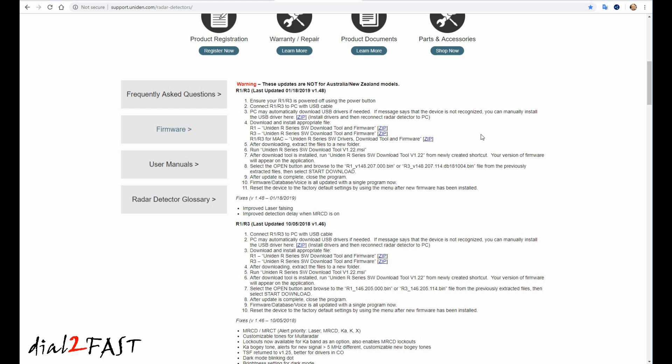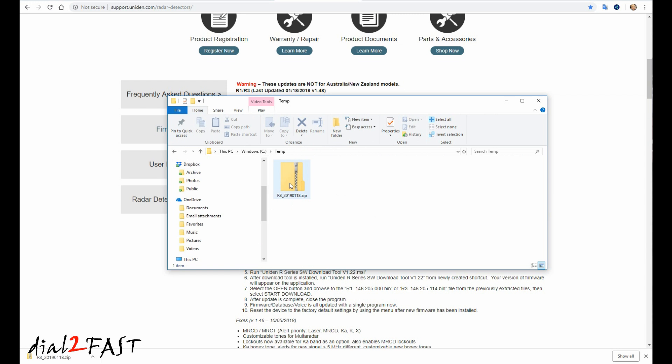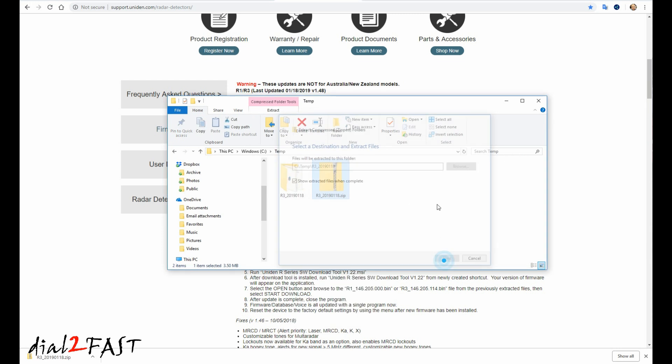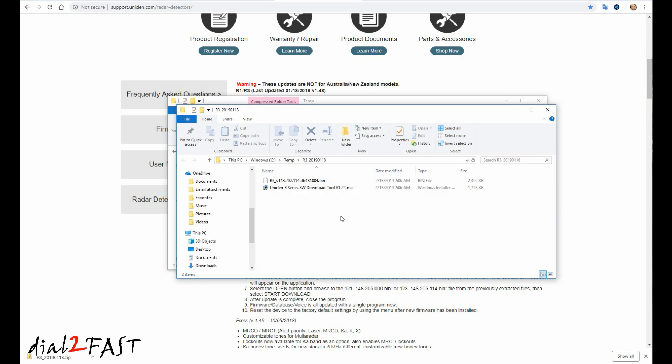On step four, download the software download tool and firmware for your Uniden radar detector. Mine is R3, so I'll select R3. Here's the downloaded file — extracted. And here are the extracted files. The bin file is your firmware file. The file below that is the software tool that you need to install.